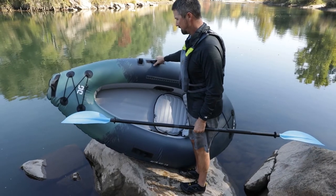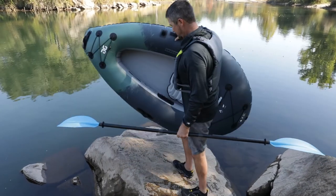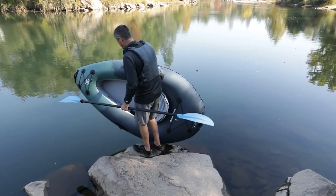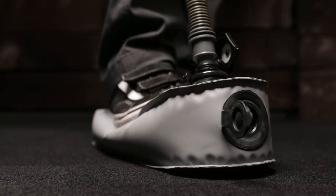If you are inflating on a hot day in the sun, it may get soft when you launch if the water is cold. Float the kayak in the cold water and splash the tubes to cool them down, then do a final top off.